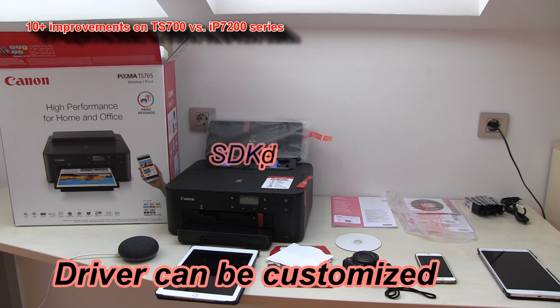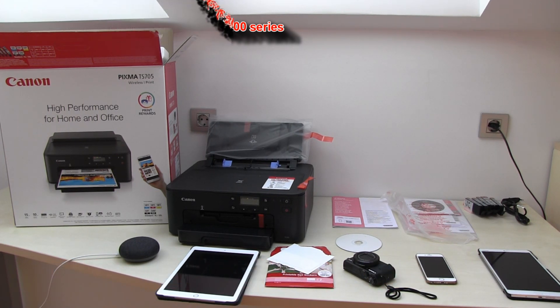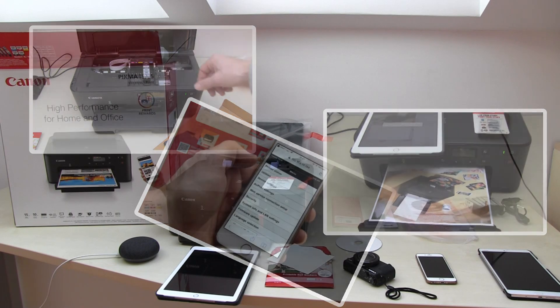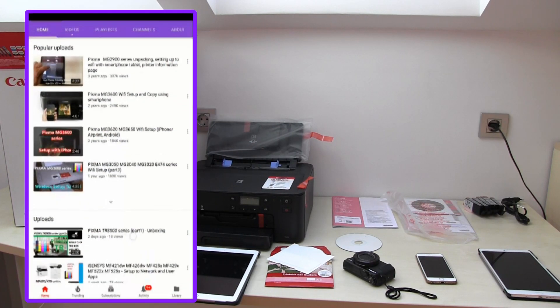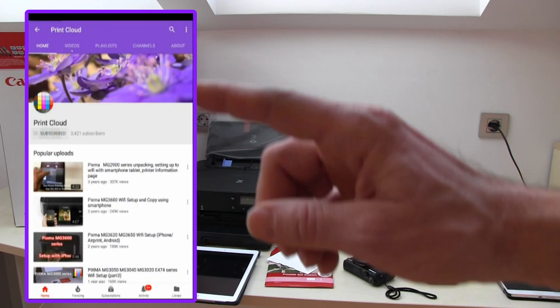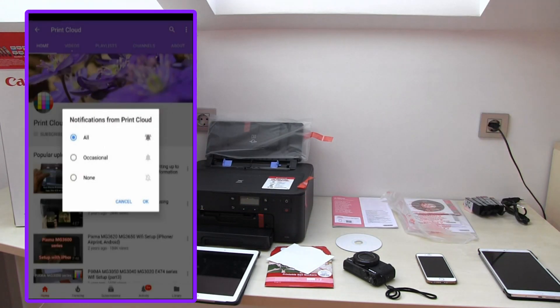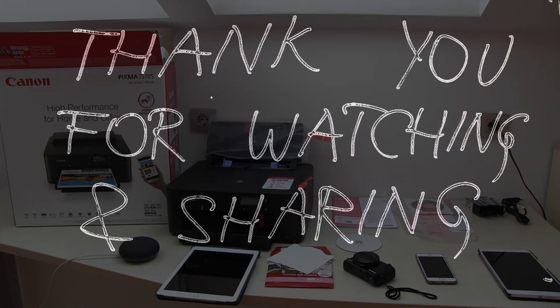That is all for my first video on the PIXMA TS700 series. More videos will follow. To learn more about printers, you are welcome to subscribe to my channel and turn on notifications so you know when I make my next upload. Thank you for watching and sharing, bye!